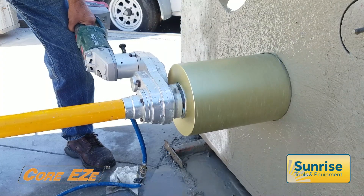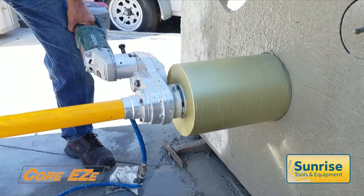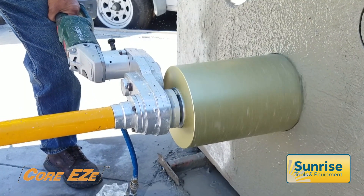Substituting the mains grinder with a battery-powered equivalent presents the opportunity for 100% off-grid drilling. Like its predecessors, the on-axis Core Easy will drill smoothly and accurately on curved surfaces.